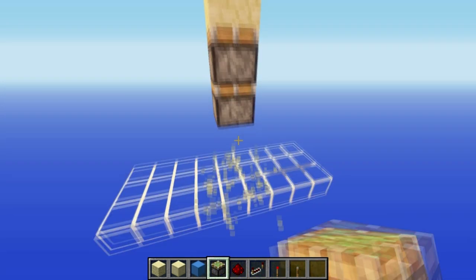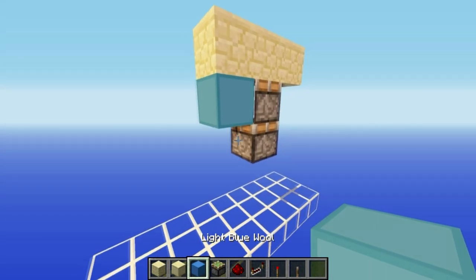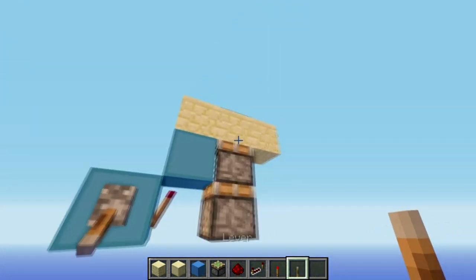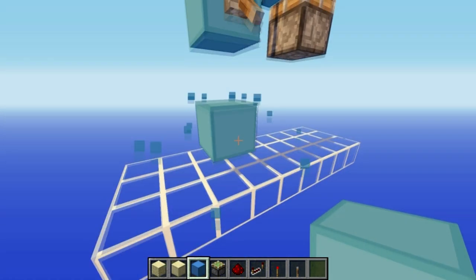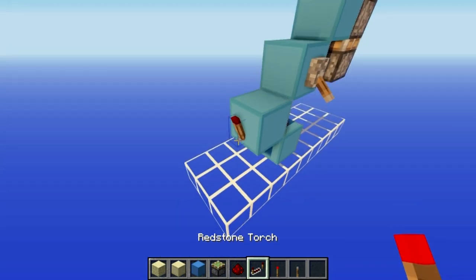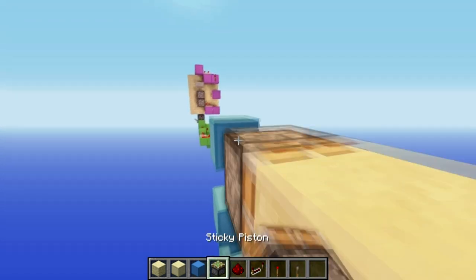Knock out these blocks, then extend your floor out by one block on each side. Then put a block here, a block diagonally down from it, and then put a redstone torch here. Put a lever on it and flick it on - that is going to be your input block. Then underneath it you want to put a block with redstone on top, then block, torch, block, torch, block, torch, and then sticky piston here and here.